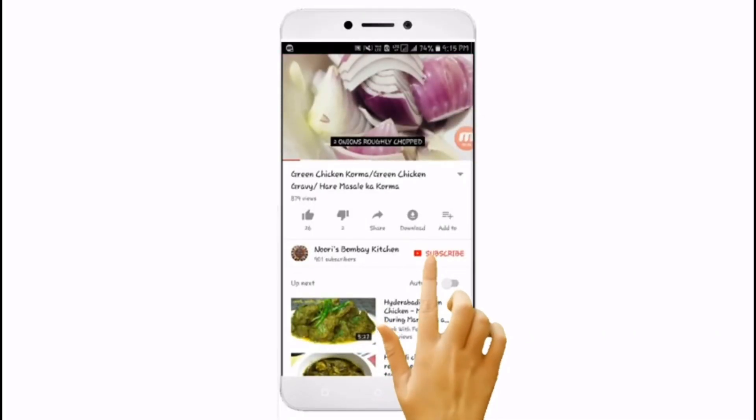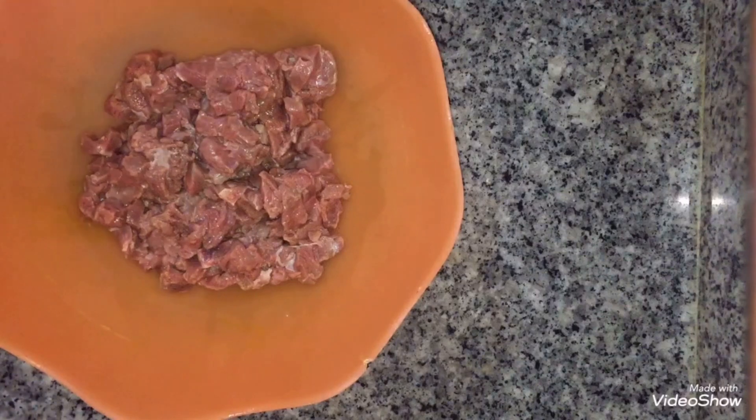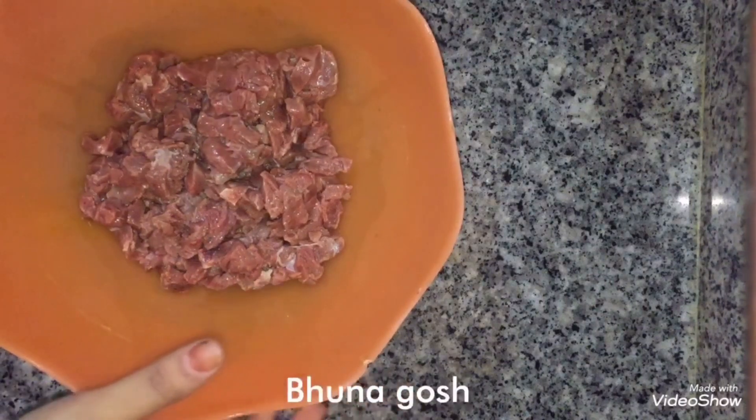Subscribe to my channel and hit the bell icon for notifications. Assalamu alaikum. Today I am making Bhoona Ghosh.